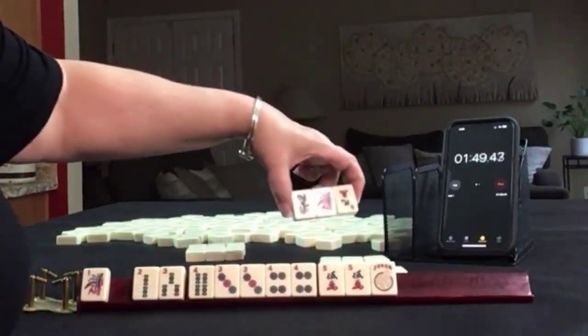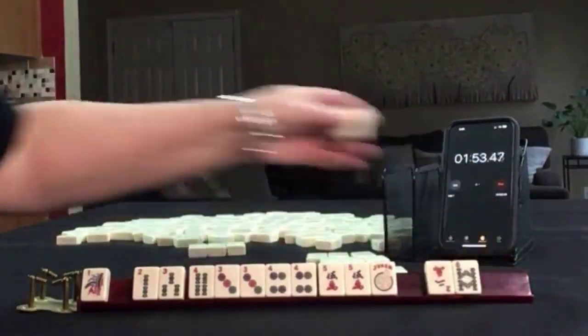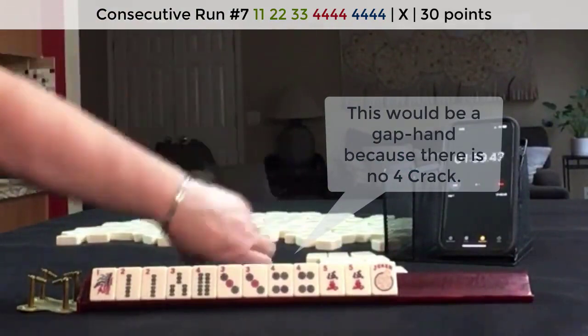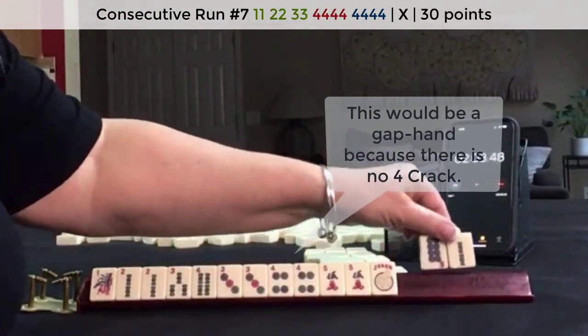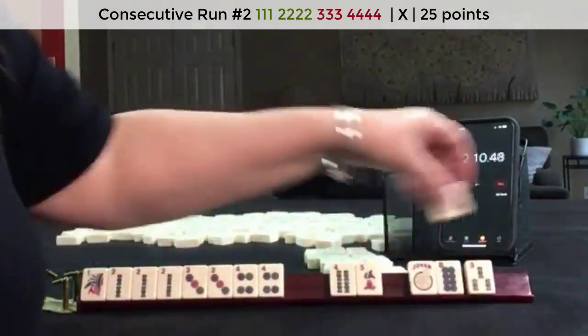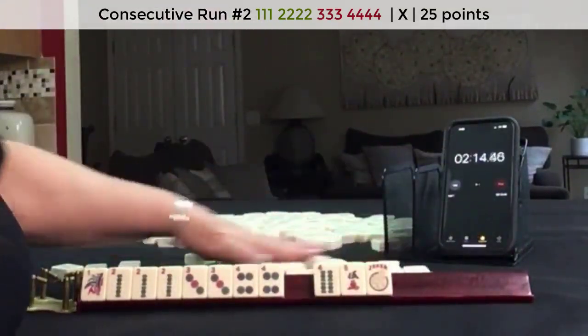No keepers. We did get that 1 again — 2 bam. Maybe 1, 2, 3, 4 would have been better. Let's keep it and do one pass blind. We got the 2 — 1, 2, 3, 4. For optional, I would go ahead and break that up and do three. Maybe we'll get the 1 bam back.